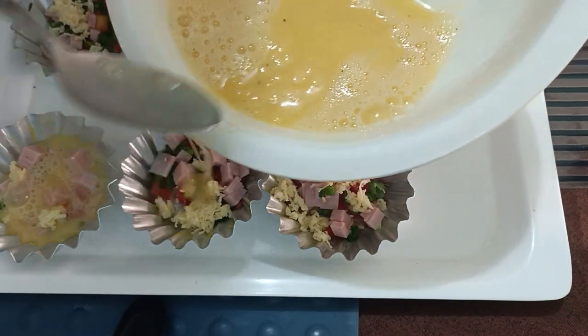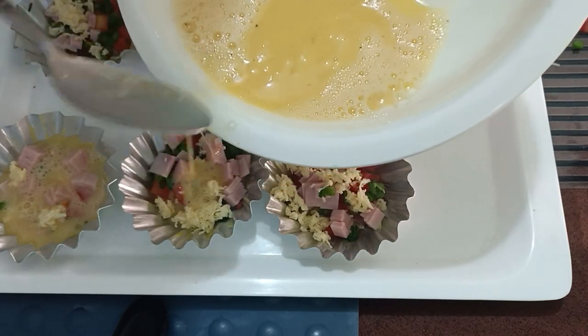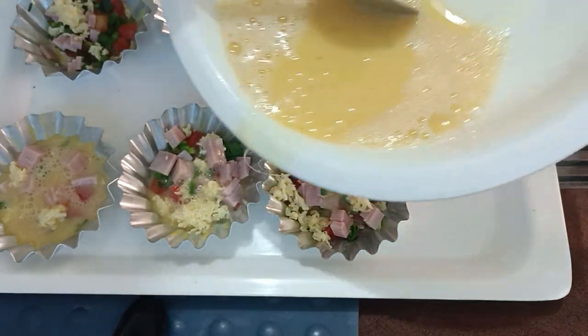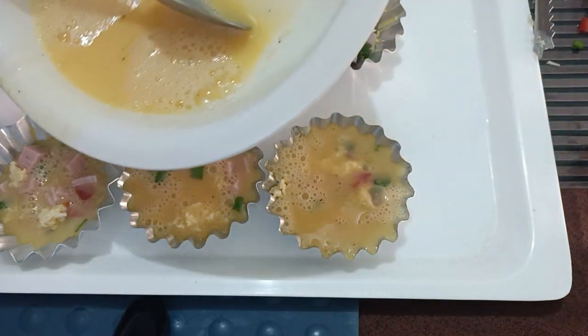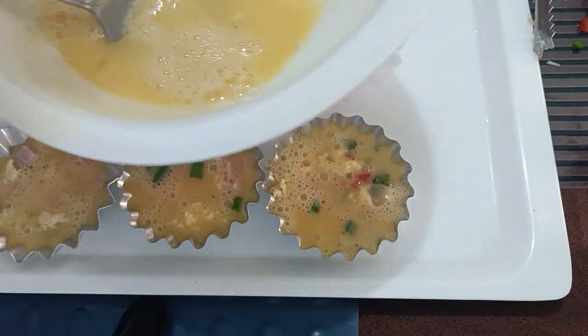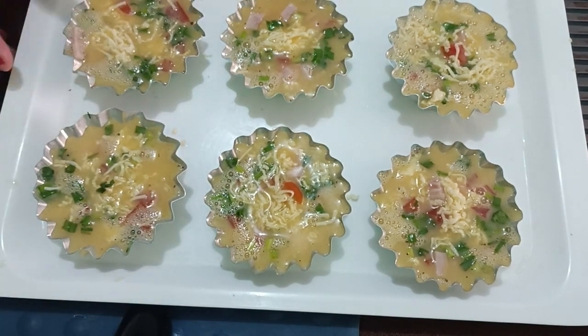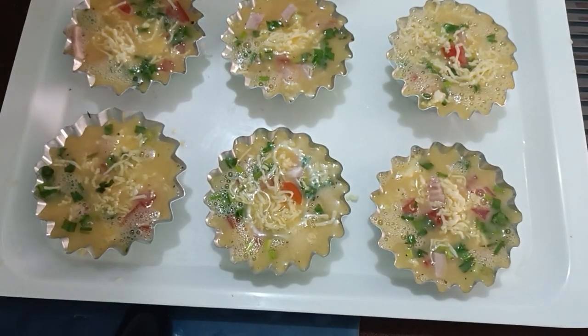This is now ready for baking. We can also steam it if we don't have an oven or a bread toaster — a pot works fine for steaming. Fill all the small baking pans until we use up all the egg mixture. This is our budget-friendly menu for those avoiding diabetes. Bake or steam as preferred.